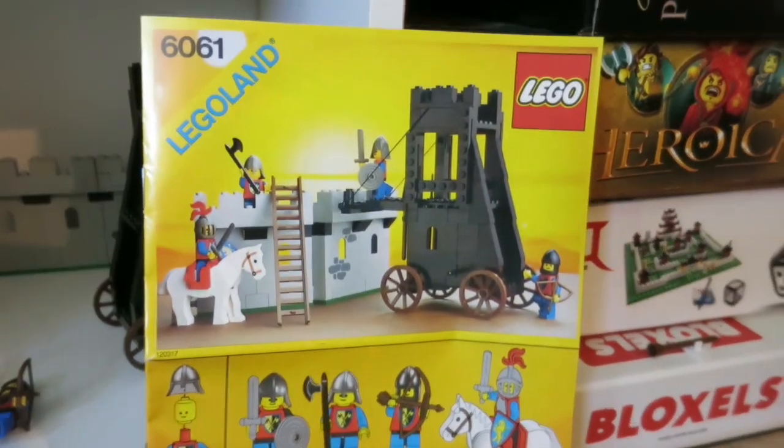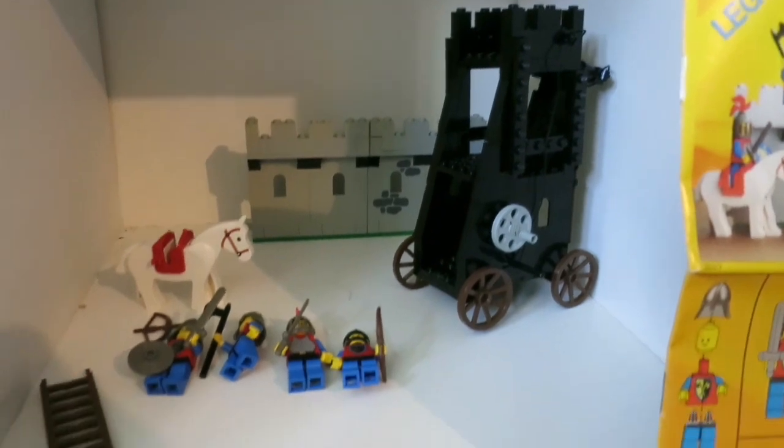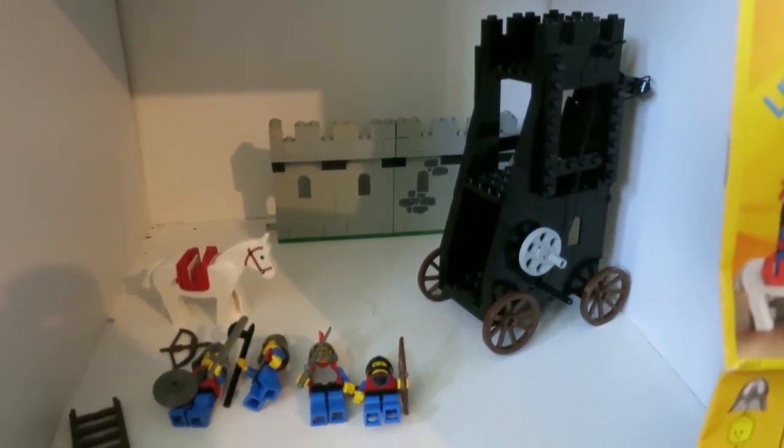We just completed this Lego set I got at the flea market and my son actually helped build it. He did a Lego review on it on his YouTube channel supercube9000, so if you want to check out more details of this, go there.